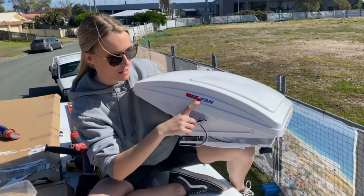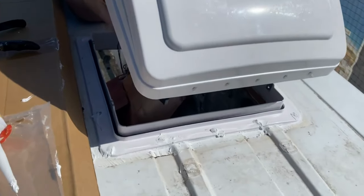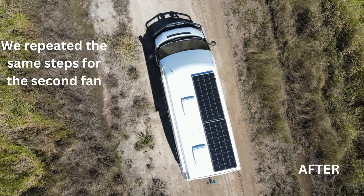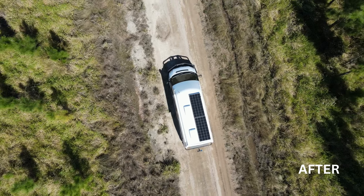We're about to install the Maxx fan. Just got to pop it through now into the hole. Voila!